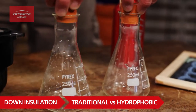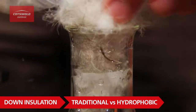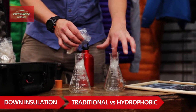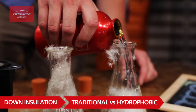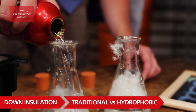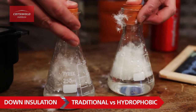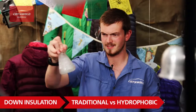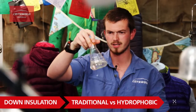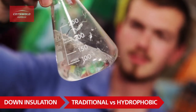We'll get some traditional down into one beaker and some hydrophobic down into the other, then add water to both of them. Starting with the traditional down, you can see straight away after no time at all it's gone into sort of a mushy pulp.